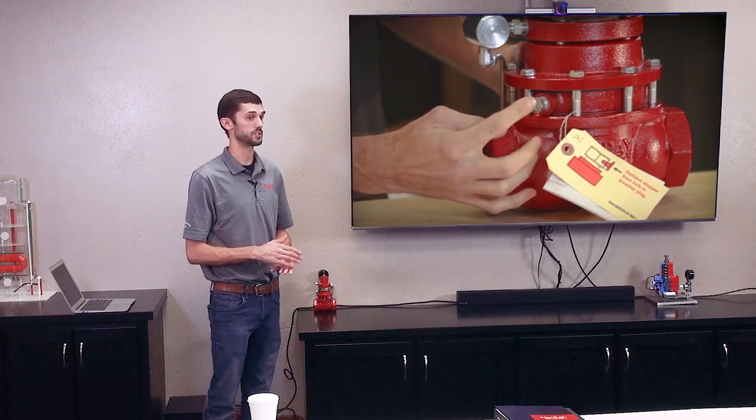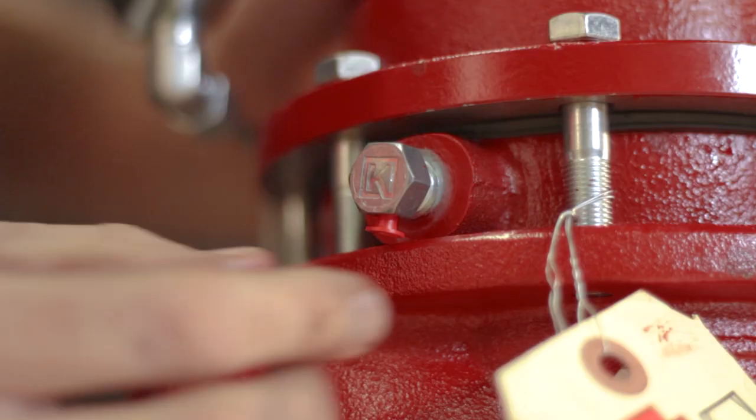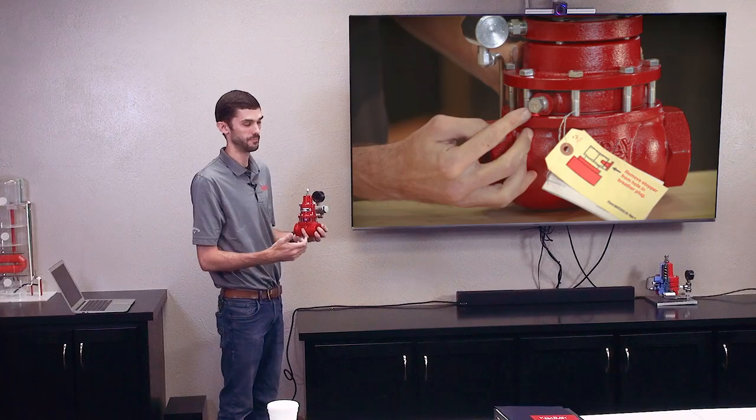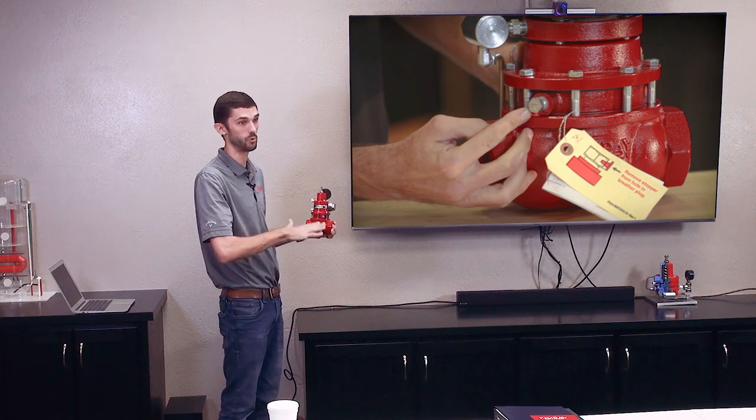Another common issue is not removing the plug out of the oil bowl when the valve is first installed. All of our valves have an oil bowl to keep the stem lubricated. When we ship these, there'll be a plug in it — that's just to keep the oil from spilling out when they're in the box on their side. So when you take this out of the box and install it, you've got to make sure to take out that plastic plug. Because if you don't, this valve won't be able to exhaust that gas and it won't be able to open up — it's just going to stay shut. It may move once, but it's not going to move again.